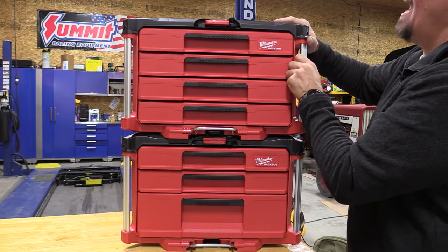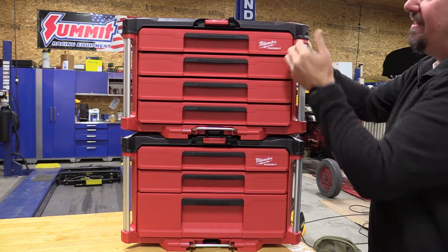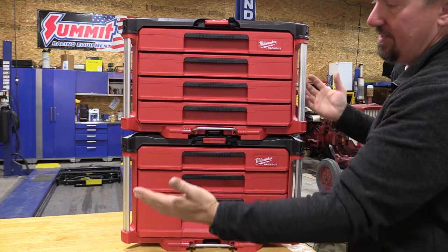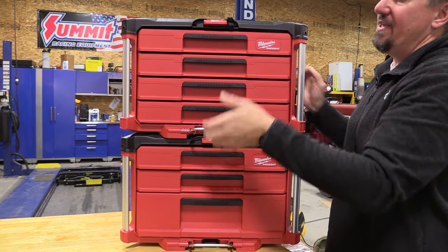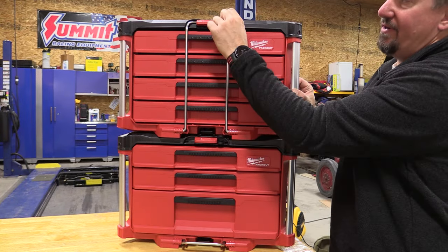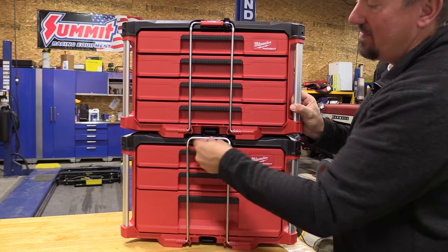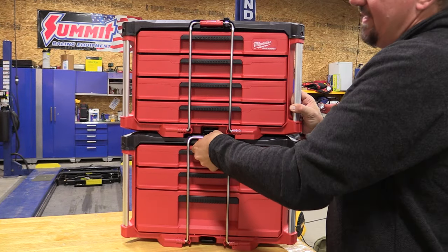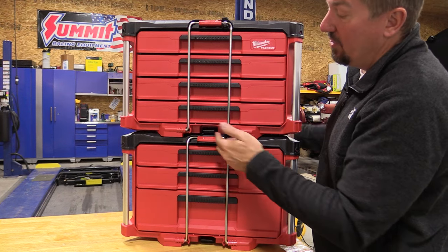The top is secure and is not coming off — you cannot move it. You do have the metal reinforcement around it like you do on all the pack-outs. If you want to lock this closed, make sure all your drawers are pushed in because that makes it much easier. Push up, set it, and put your lock in if you need to. Everything on the bottom is the same.